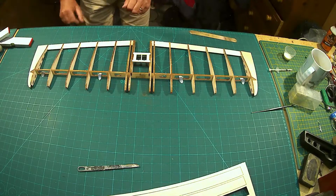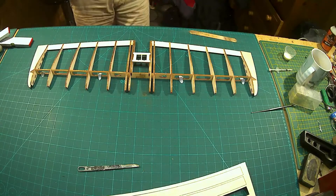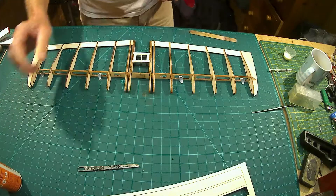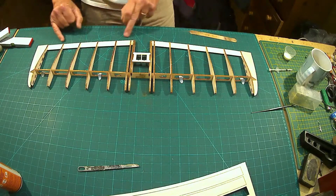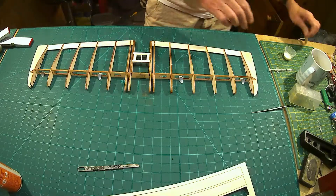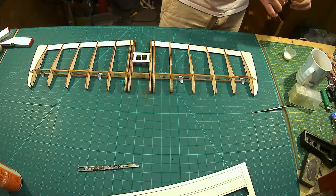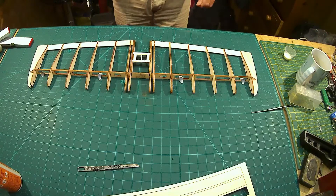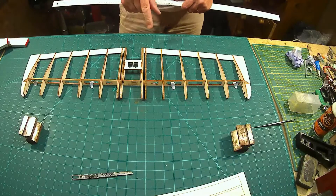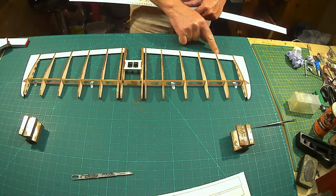Look at that — superb laser cutting, they just dropped straight in. I'm not super gluing these; I'm using a non-foaming wood glue. The reason is I know some of this is going to need sanding and I prefer sanding wood glue over super glue. This is also the first time I'm trying this glue, so it's a good experiment. So we've done the ribs, the wing tips, the servo tray, and the rear trailing edge.